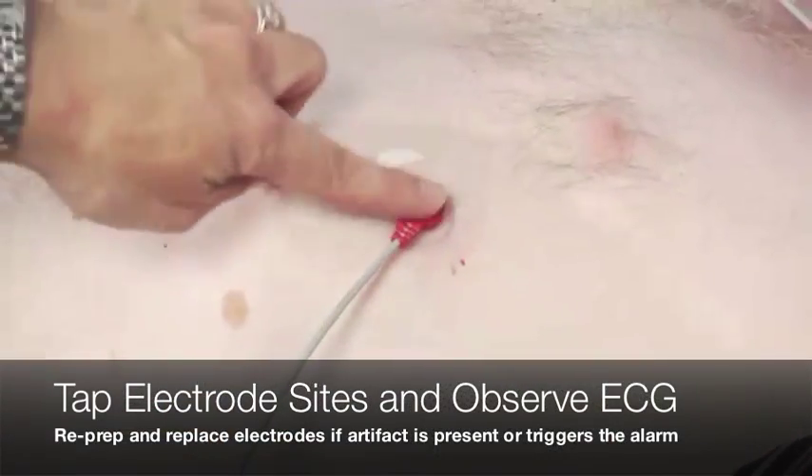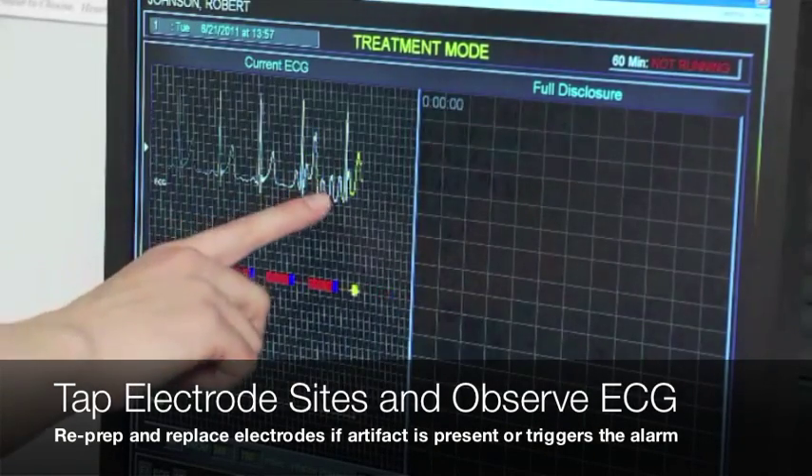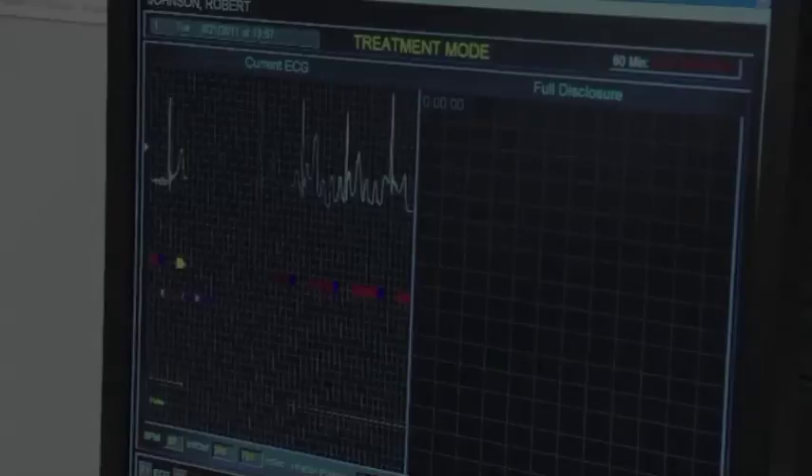Before you start, do a tap test to determine if you've done a good prep. Tap on each electrode site and observe the ECG.